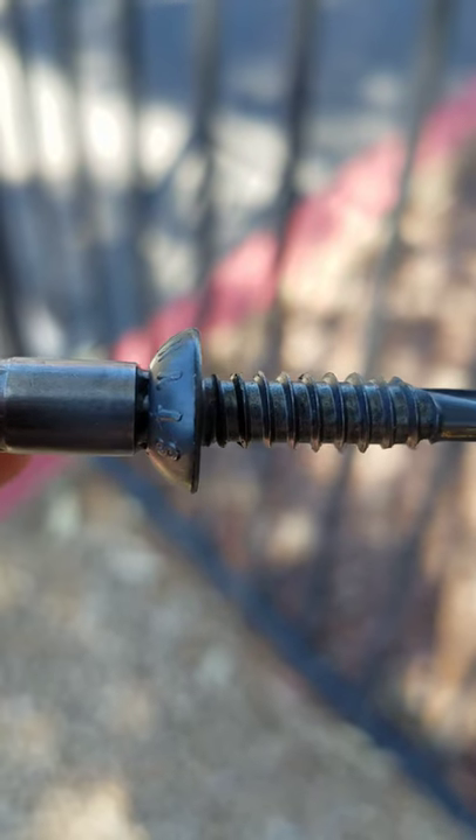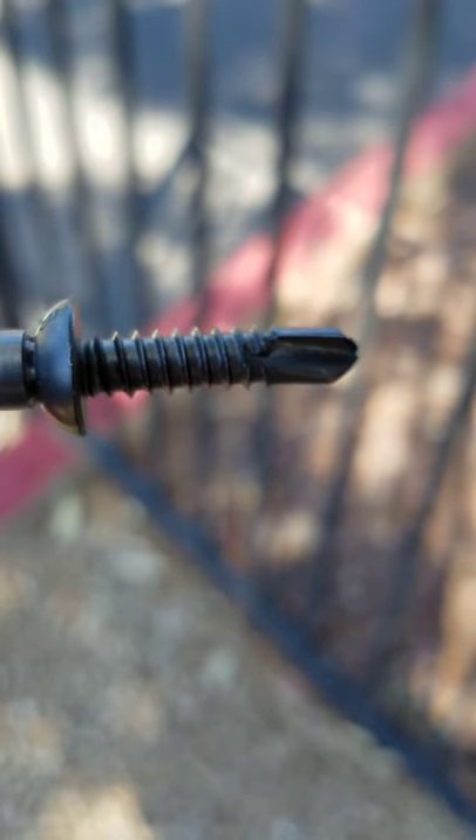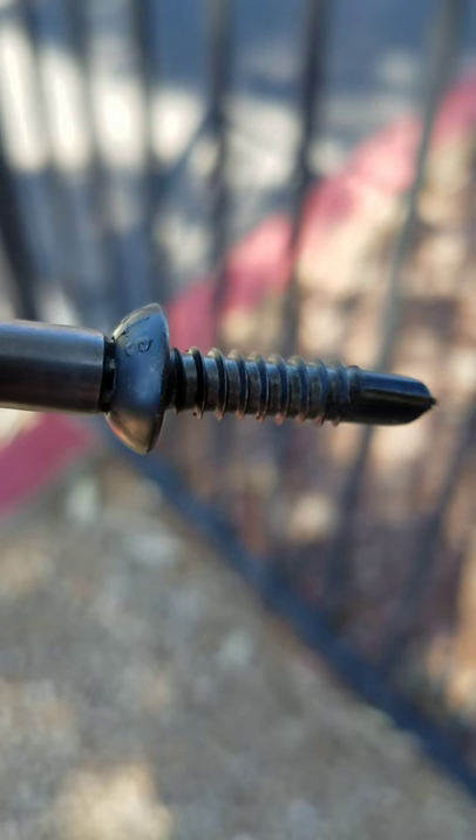Not all fencing needs a security screw, but some really does, especially with a tech-pointed drill. If you really want high security, this would be the excellent choice.